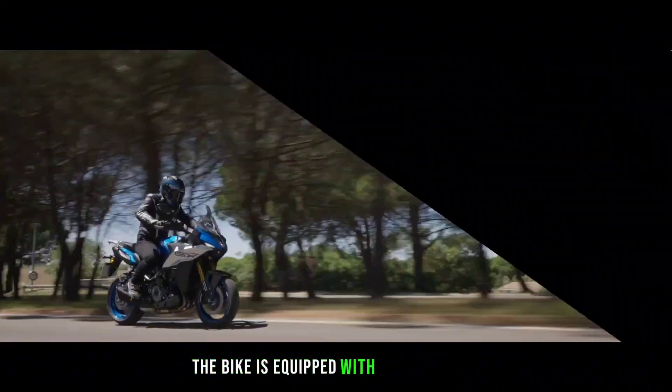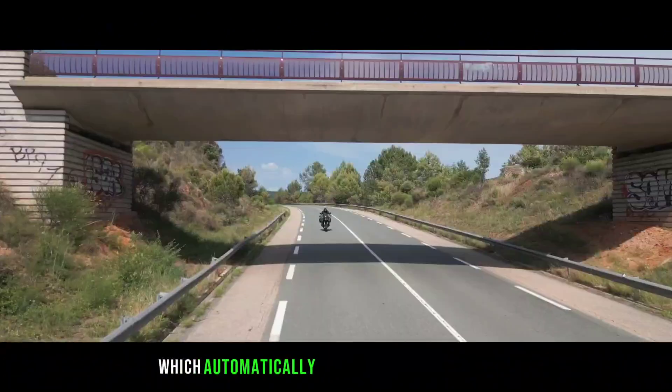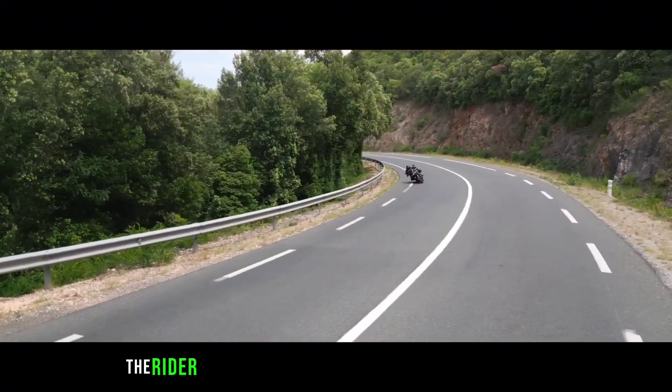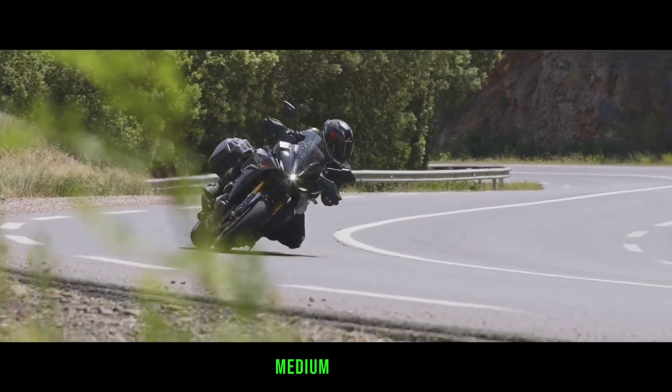The bike is equipped with Suzuki's first semi-active suspension, which automatically adjusts the damping rates depending on the road conditions and the riding style. The rider can also choose from three preset modes: hard, medium, and soft.